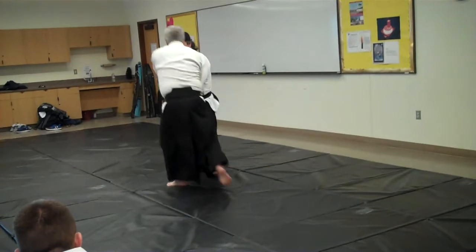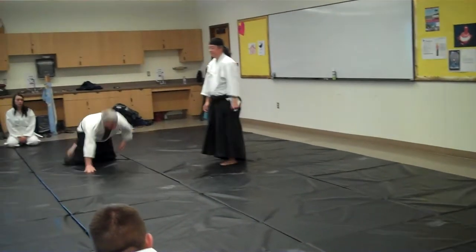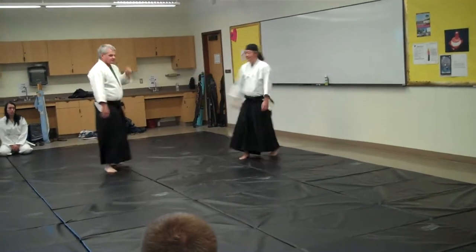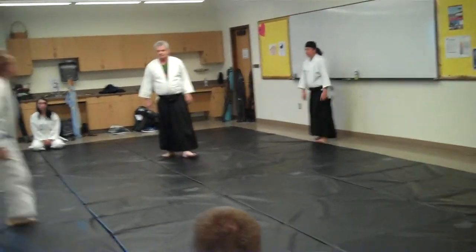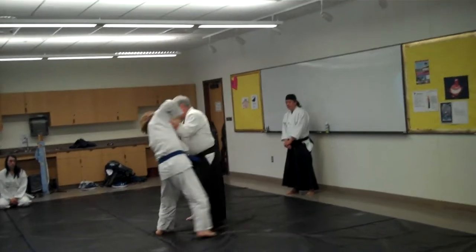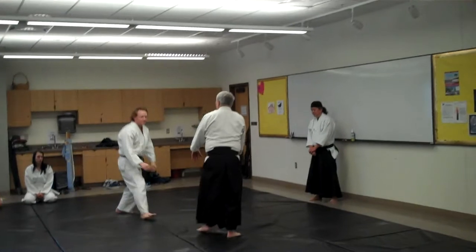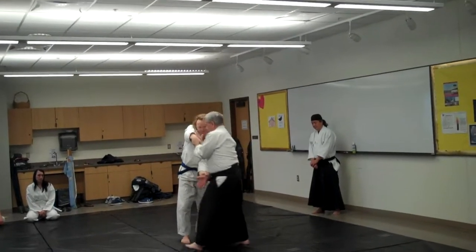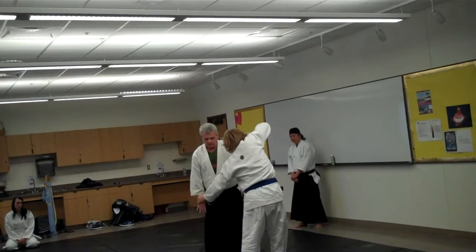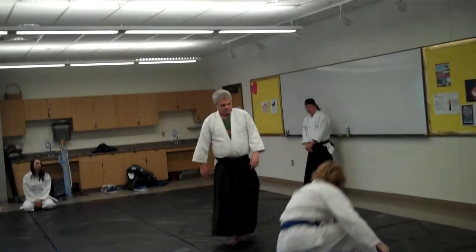I'll let him come by, move to the open side. I'm going to move to that side — just like that.